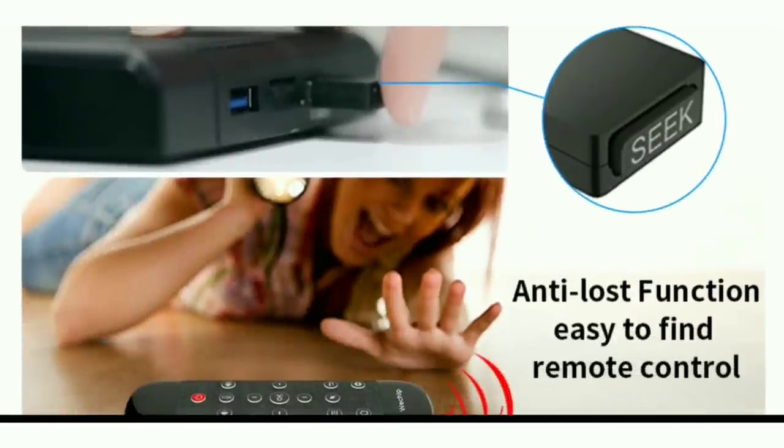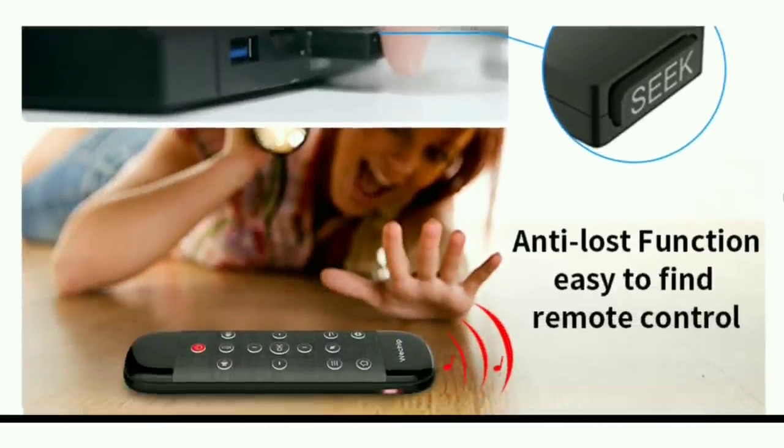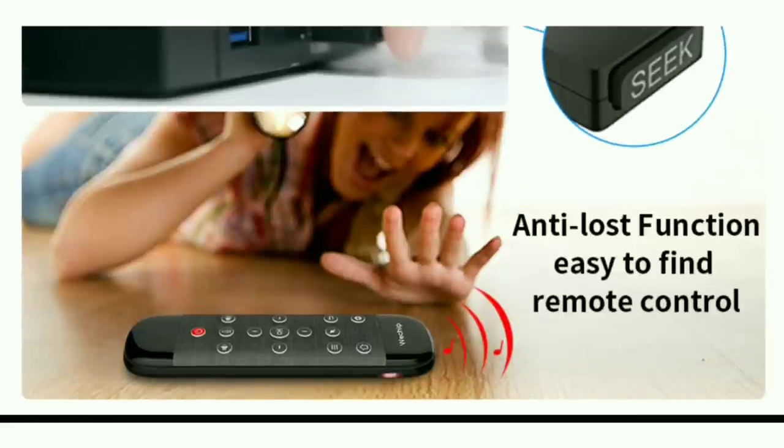This remote has a seek feature. If you happen to lose your remote — if it's under the cushion or underneath a bunch of pillows and you can't find it — you can push the seek button and the remote will actually beep really loud so you can hear it and locate it.